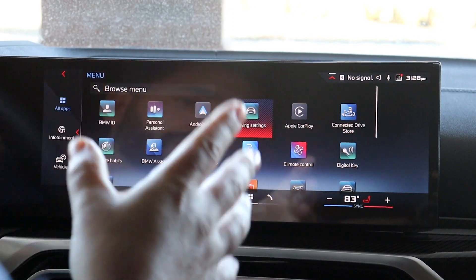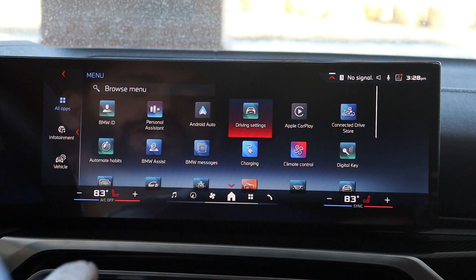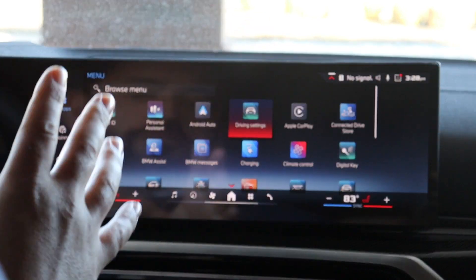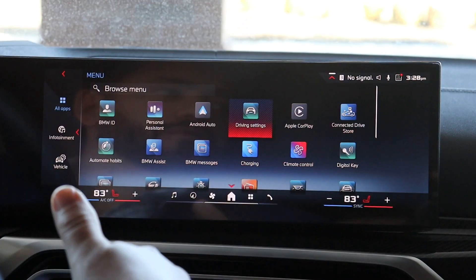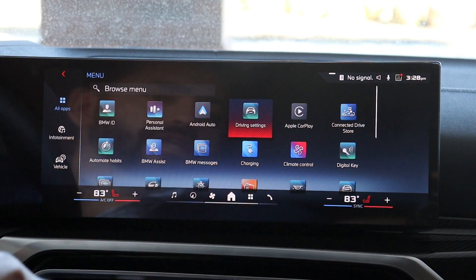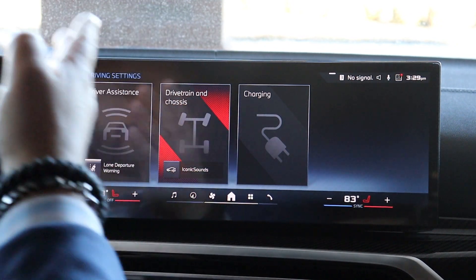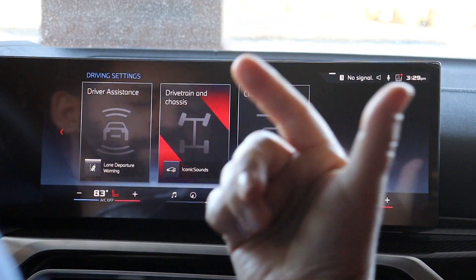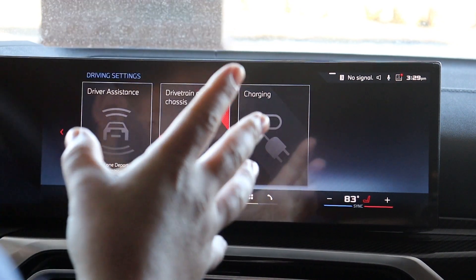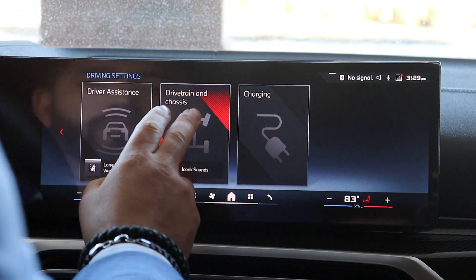First thing you want to do is arrange your icons where you want them to be. That would be the easiest way so you're not fumbling through the menu trying to find something, especially while driving, which I don't recommend. Try to do this before you go. But if you are driving and you want to change it on the fly, super simple — click on the four square, it's going to give you this menu. Click on drive settings, then click on driving settings. You have driver assistance, which is all of your lane departure warnings, your front braking, your blind spot, all of your safety features. You have your charging, which you can set up for fast charging or slow charging — I'll do another video on that. But what we're going to focus on today is the drivetrain and chassis, so we're going to click on this.